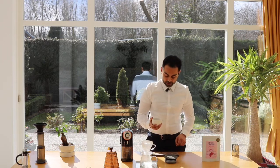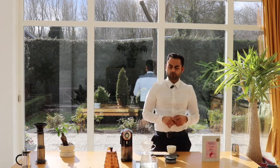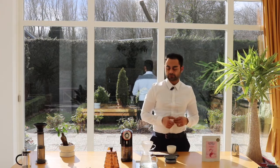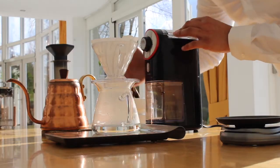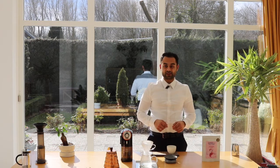I already weighed some espresso beans and I'm going to put them in the grinder. Make sure you are using the medium coarseness — this would actually be perfect for your grind. And the ground beans are done.